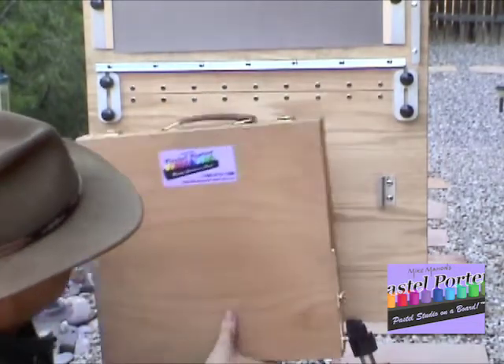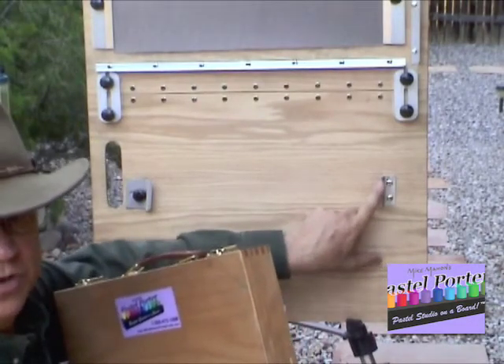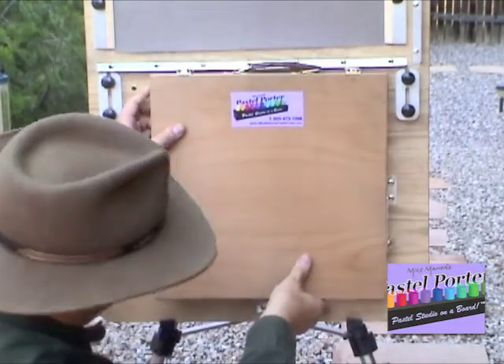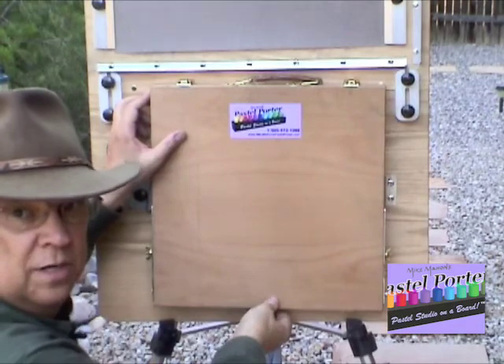You take it, you want to line it up with the right-hand latch first, and just slide it in there, and then drop it down into the bottom latch or bracket.